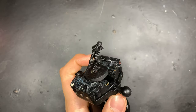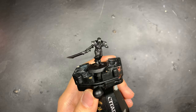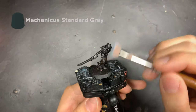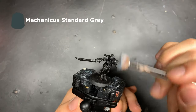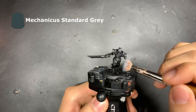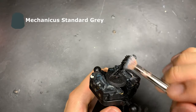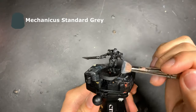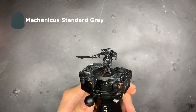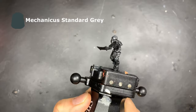Using Chaos Black Spray as a foundation, we're going to highlight the miniature with a dry brush of Mechanicus Standard Grey to give the mini an overall highlight. This helps quickly get us some definition on the model, as well as give us some clues and hints as to where to put our colors next.